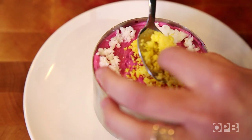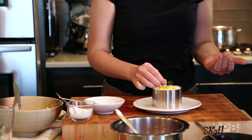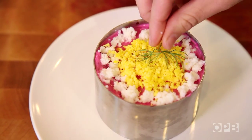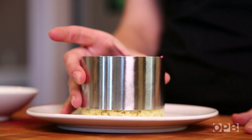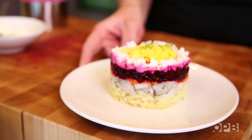I'm going to add the yolks to the center, just like so. We're all finished — it just needs the mold removed and we'll see all the pretty layers hiding underneath. Here we have the finished herring under a fur coat. Really simple, easy to prepare. Great for summertime for a nice cold appetizer. Hope you give it a try.